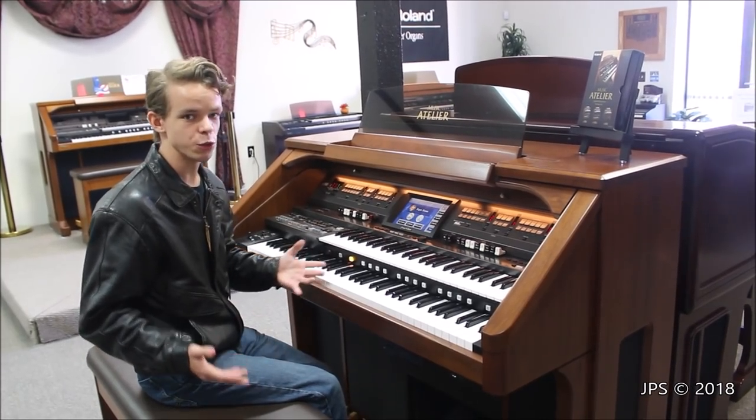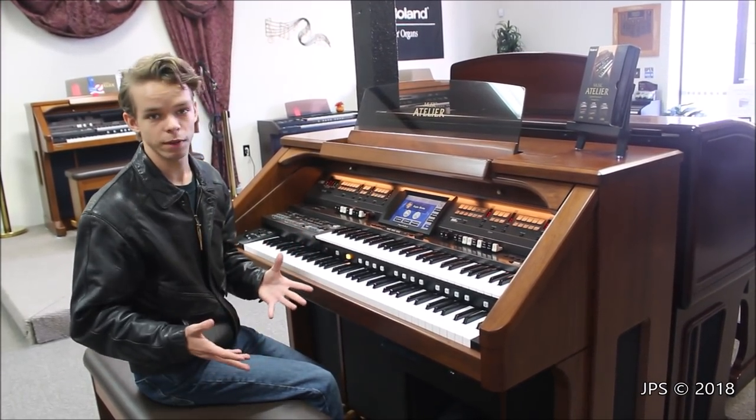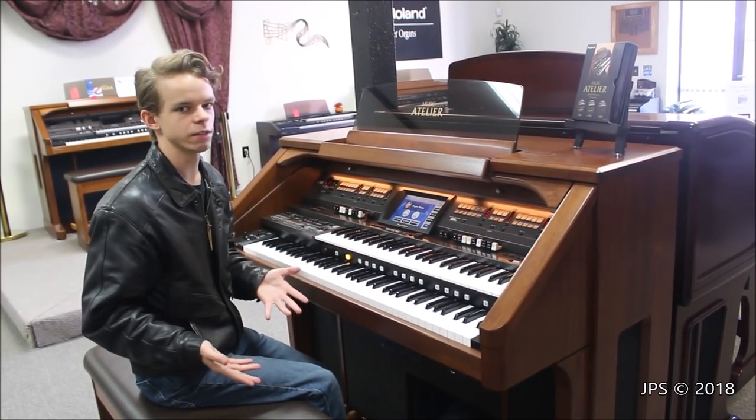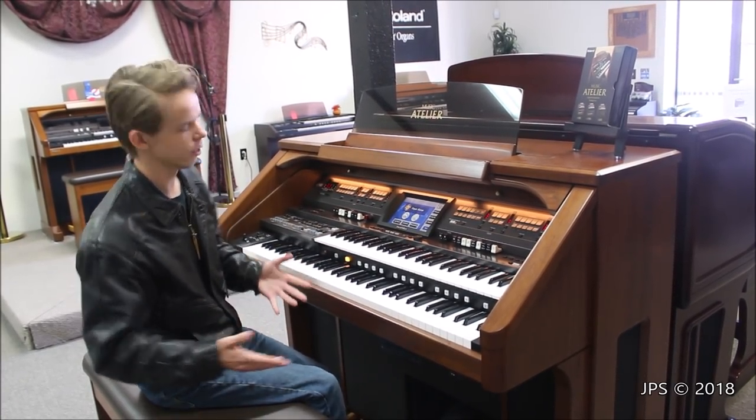Today I am back at Gregg's Music Center in New Castle, California. If you're interested in coming here and visiting his really cool shop full of awesome organs like this one, the contact information will be in the description of this video.